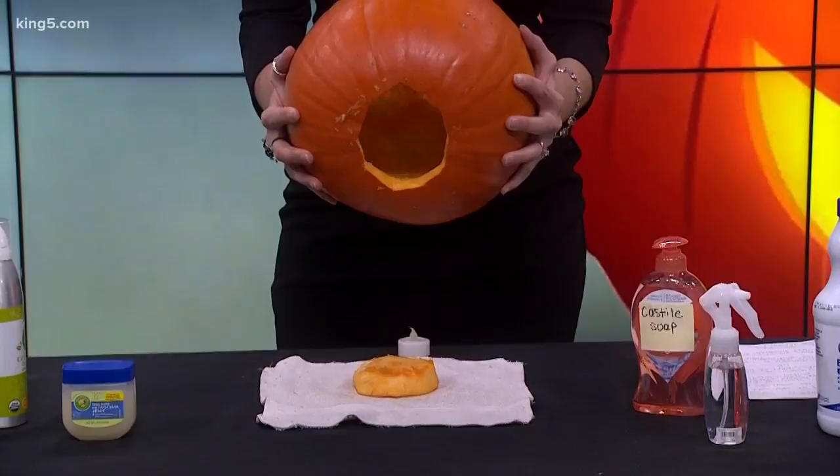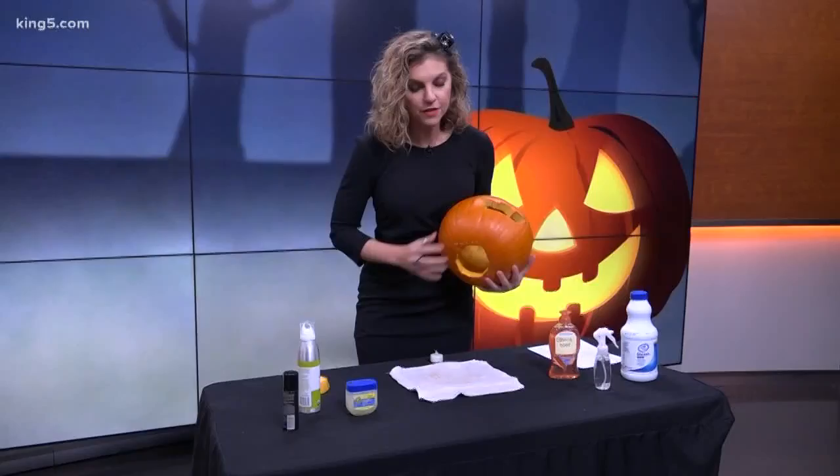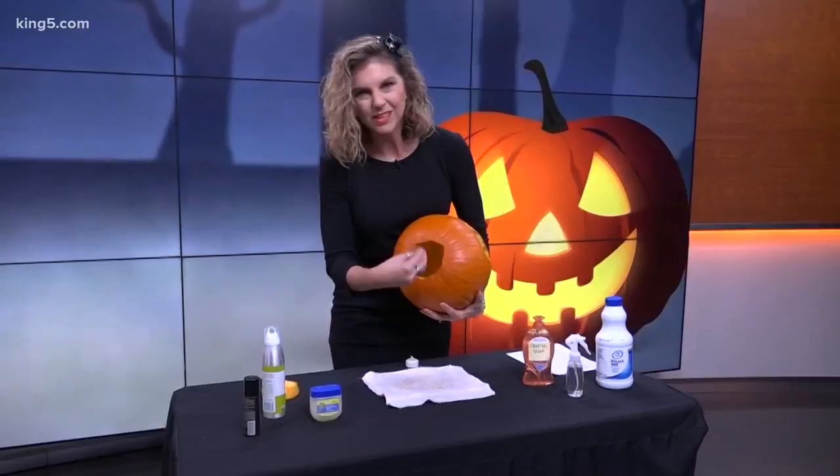You're going to want to discard that piece. Then when you go to carve, get all the stringy bits and the seeds out — you're going to want to get it as clean as possible. The cleaner, the better. It'll keep it fresher a little bit longer.